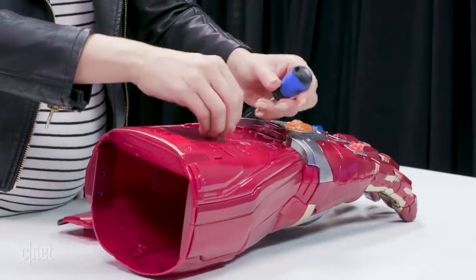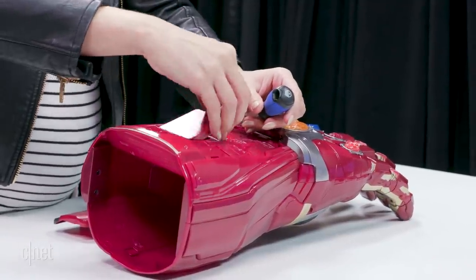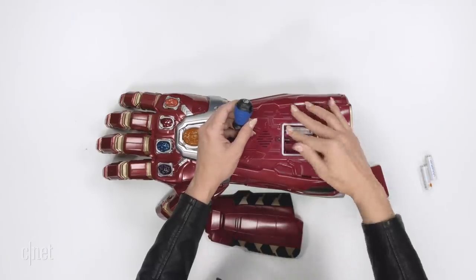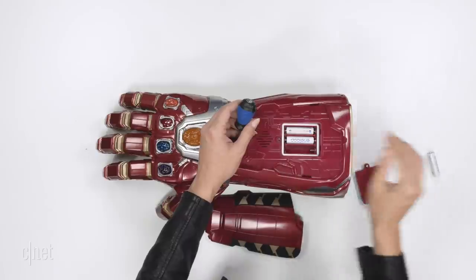I can't wait to see this thing light up. I really hope you guys liked Endgame — it's been a lot of debate online, but for the most part it seems like people liked it. I know I enjoyed it.